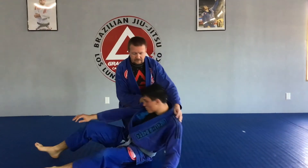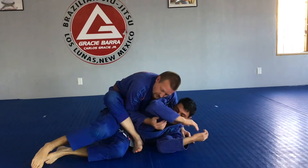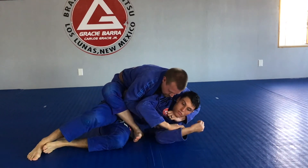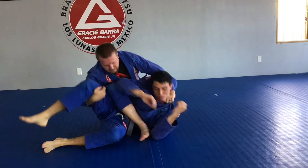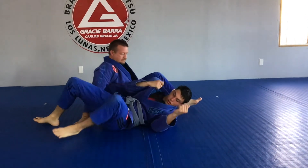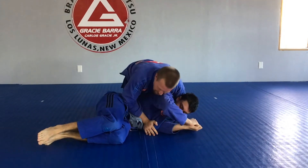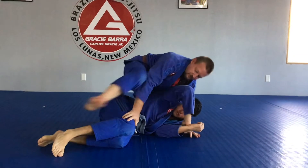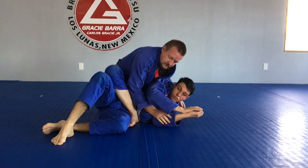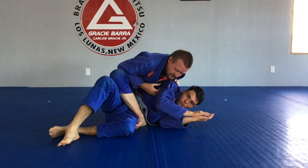I like to look for it from the S-mount. So from that side control, I was able to step over and get into an S-mount. I want to stay heavy with my chest on his arm.